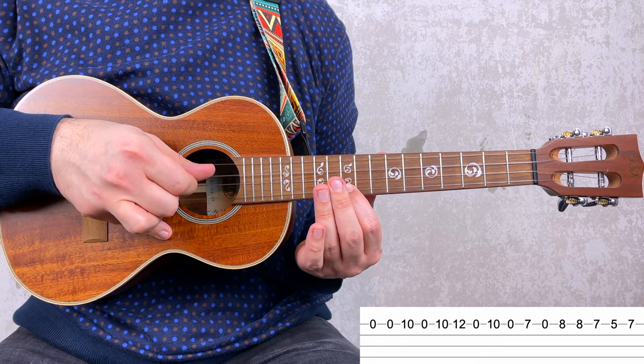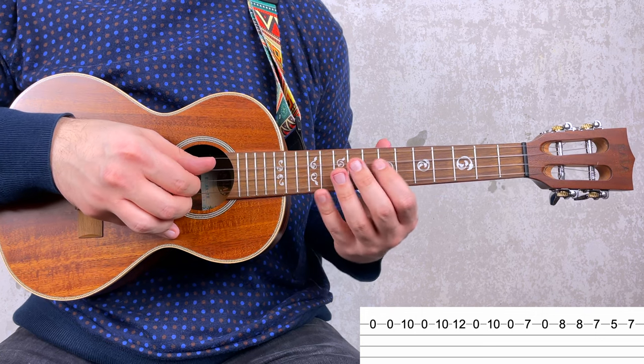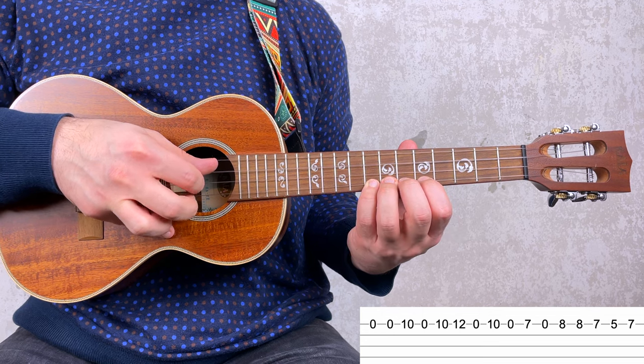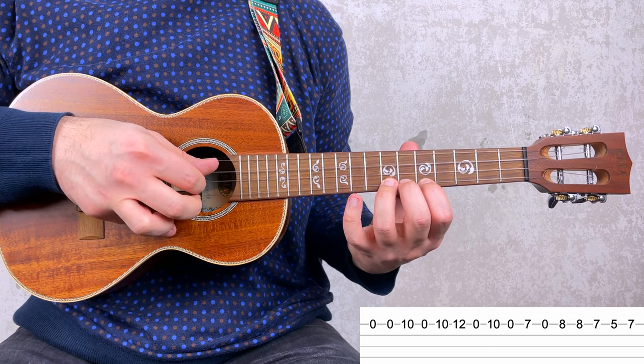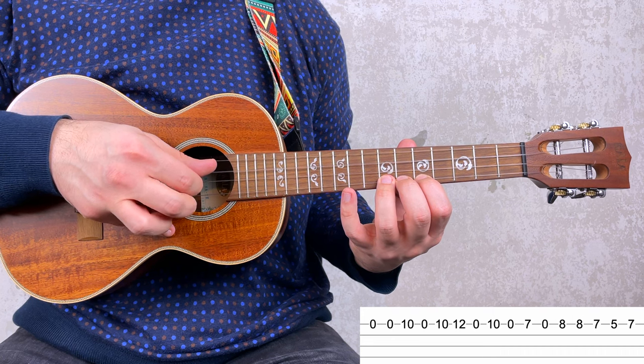Make sure you get this right before you carry on with the rest of measure one. You have 0, 7, 0, 8, 8, 7, 5, 7. All together.